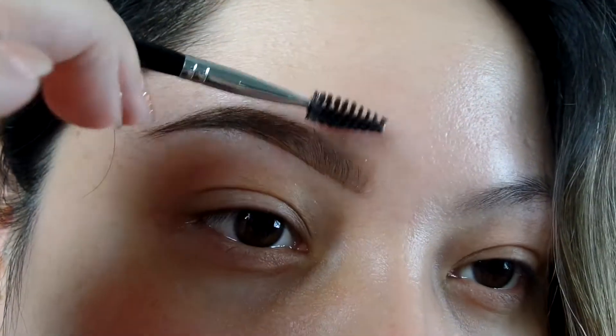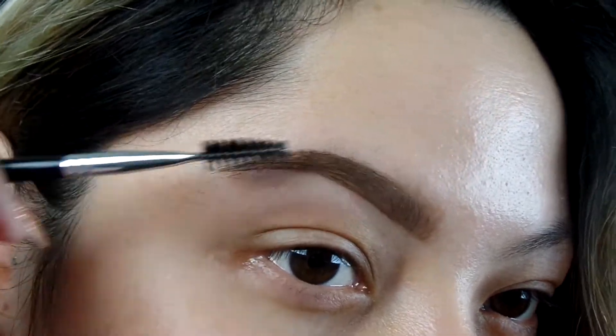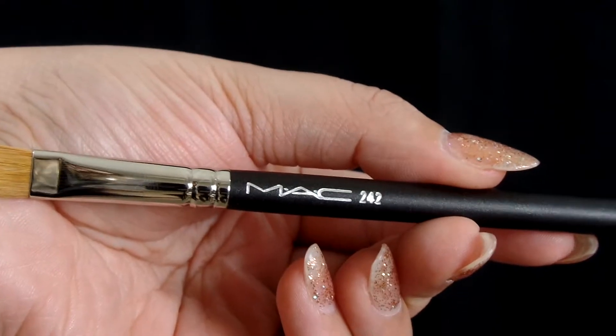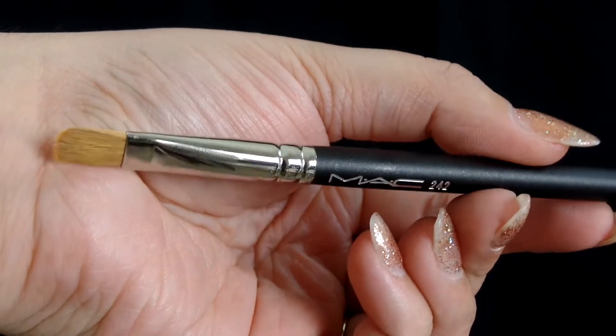Using the back part of the brush, the spoolie part, you can use it to blend out any areas that you feel like are a little harsh. I'm going to be using the MAC Pro Longer Concealer in NC20 — and honestly you can use any concealer that you have at home. Also going in with the brush 224 from MAC.